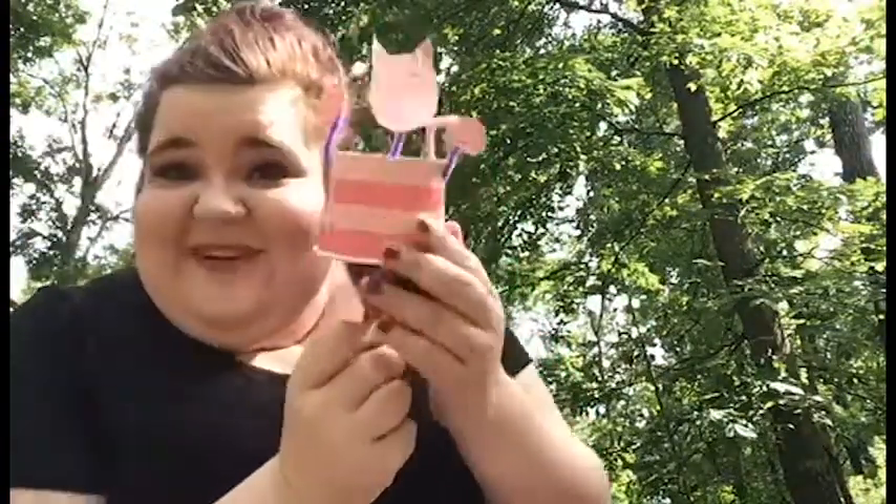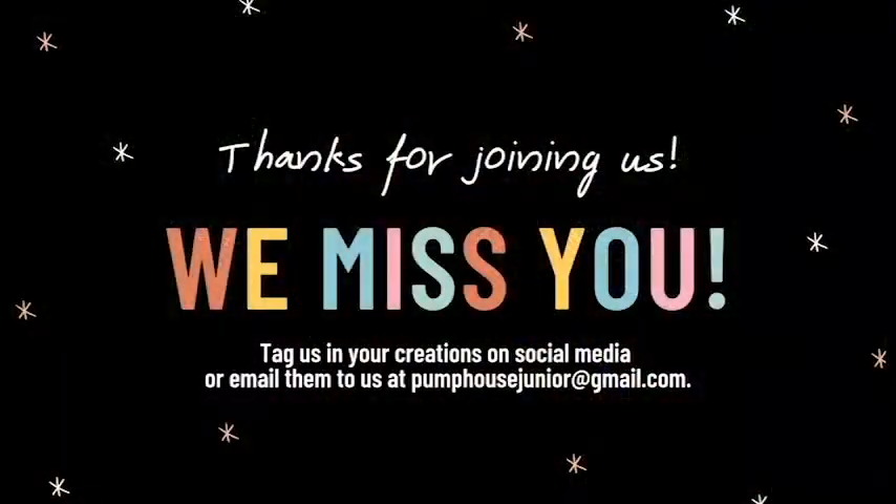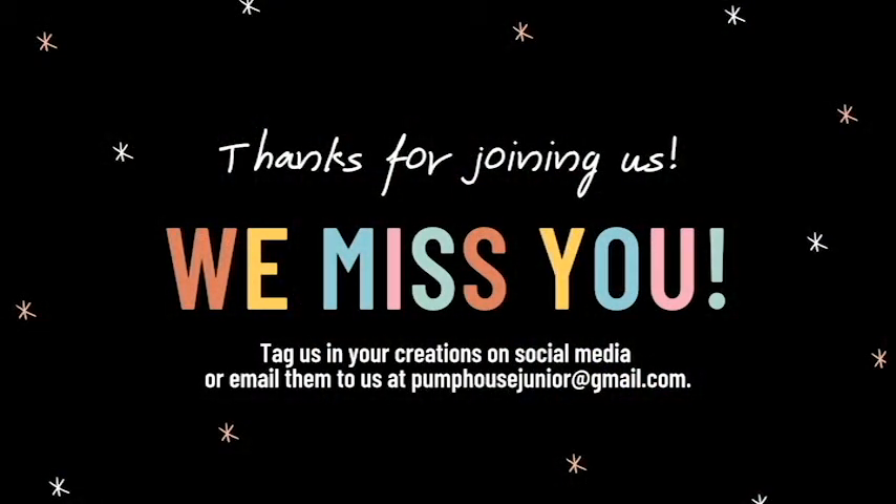So overall, this is what you're going to end up with. It's super cute, and it'll go great with your other puppets that you're going to learn how to make. I hope you guys have a great day. I really miss seeing you guys, and I hope to get to see you really soon. Please stay safe. Bye!